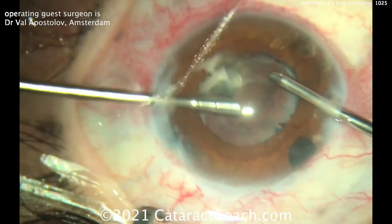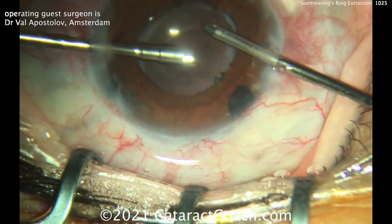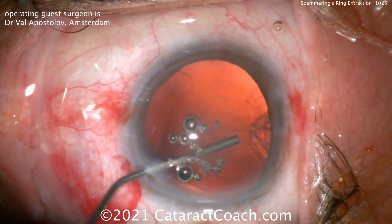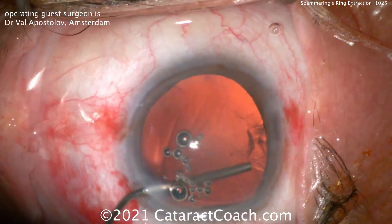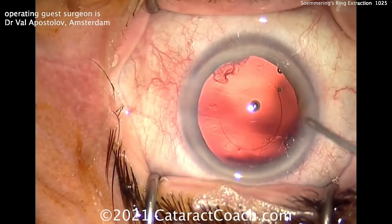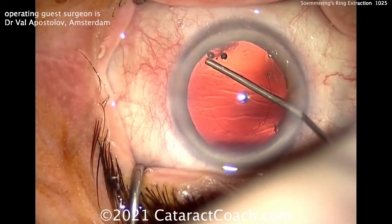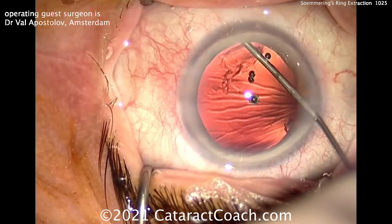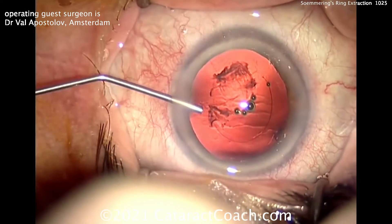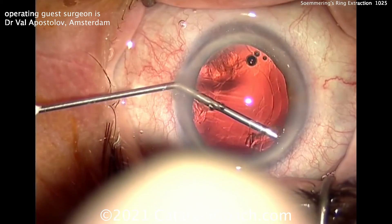Now for the bonus: wait till you see this — another trick from Dr. Apostolov on how to get out that last bit of cortex. At the end of the case, before you fill the capsular bag with viscoelastic, aim the viscoelastic over at that last piece and inject right into the capsular bag equator. You can use that viscoelastic to push that piece of cortex right out. You can then remove it at this point, or go ahead and insert the IOL after filling up the capsular bag and remove it all at the end because it's all been freed up.